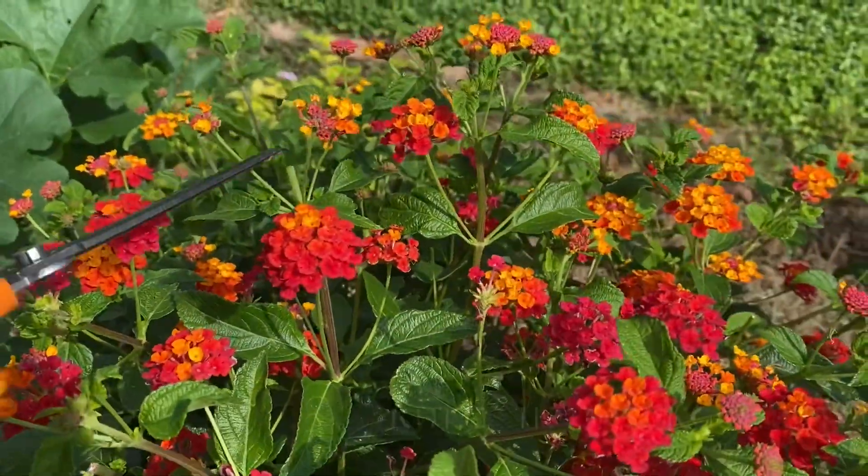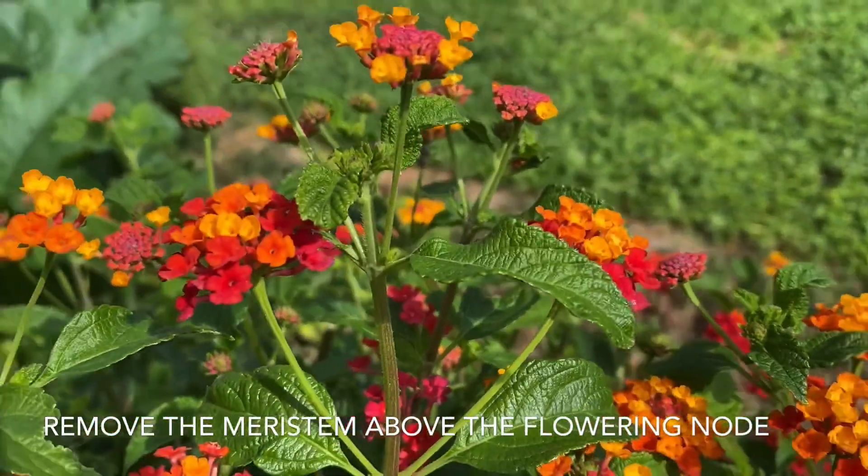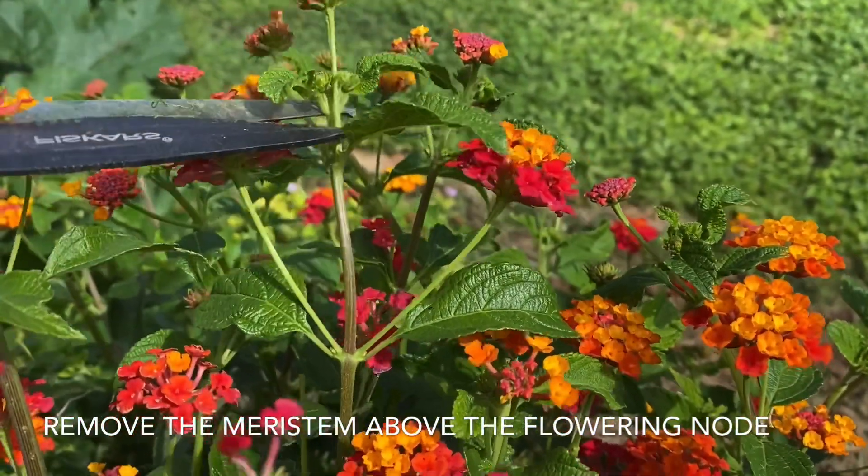What we're going to be doing is cutting off meristems. You notice right here, I've cut off a meristem. See the center branch sticking out above the flowering node — I'm going to cut that off.